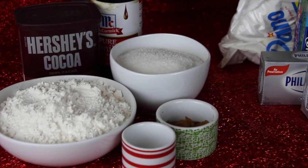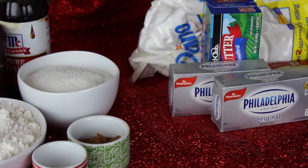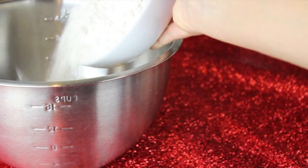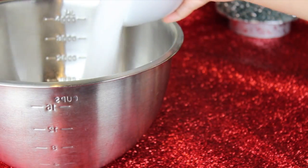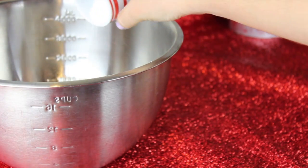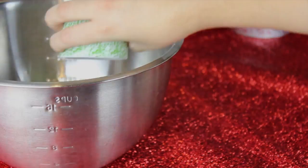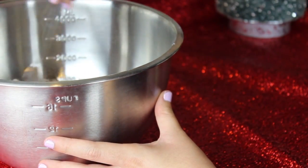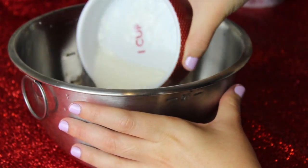To make your red velvet cupcakes, I'll have all the exact measurements in the description box down below. First, mix all your dry ingredients together: two and a half cups of white flour, one and a half cups of sugar, one teaspoon of baking soda, one teaspoon of salt, and two and one fourth teaspoons of cocoa powder. Briefly mix it together and set it aside because now we're going to mix our wet ingredients.